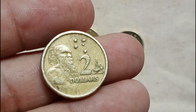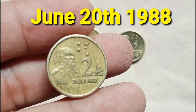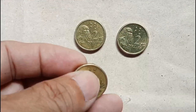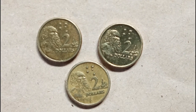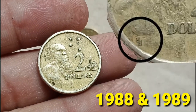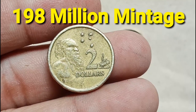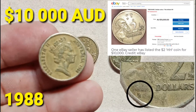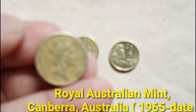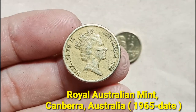The Australian $2 coin was introduced on 20 June 1988, replacing the $2 note that was withdrawn from circulation. This last $2 note and first $2 coin set was a private issue that celebrated the withdrawal and introduction of the paper note and the metal coin. Coins made in 1988 and 1989 with HH on them are only worth $2; there were 198 million of these minted. One current eBay auction has starting bids on the HH $2 starting at a whopping $10,000. The mint of this 1988 $2 coin is the Royal Australian Mint, Canberra, Australia, 1965 to date.